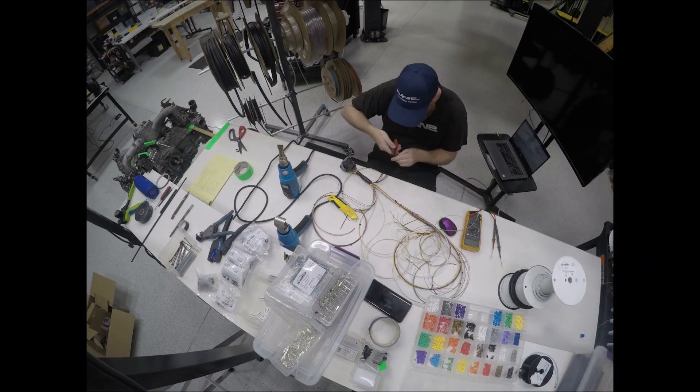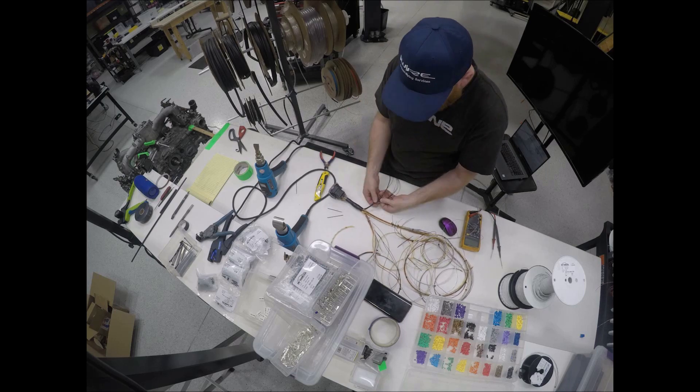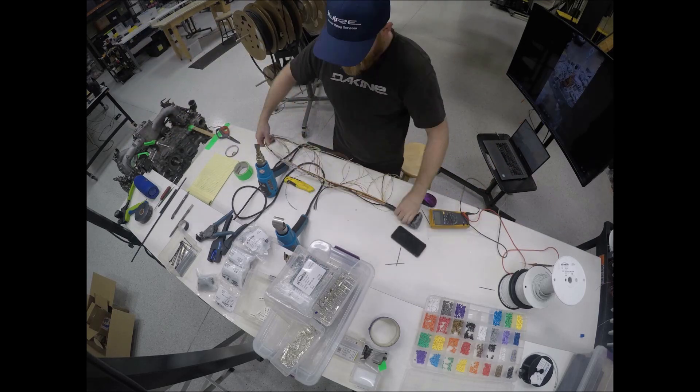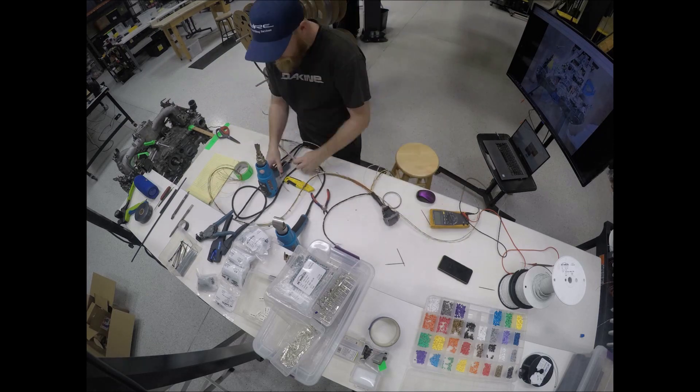Brian begins twisting the wires with the engine routing in mind. We use a process called concentric twisting to give them more flexibility so the harness is easier to install. This is not the same as fitting the wires together with a drill — each wire is twisted into layers for the right fit and finish.